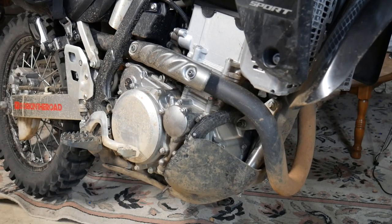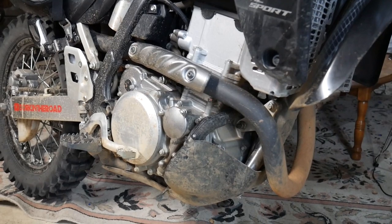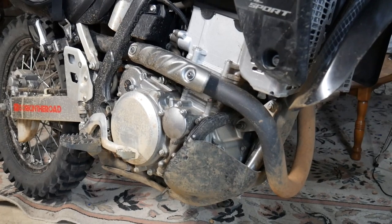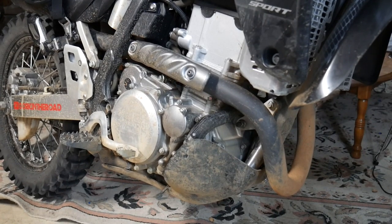These are some generic aluminum case savers from Amazon — I'll put that link in the description. That's a must-have for a DRZ400. These magnesium cases are brittle and prone to breakage so you want some protection on there. There's one on each side and they're just glued on with RTV silicone.